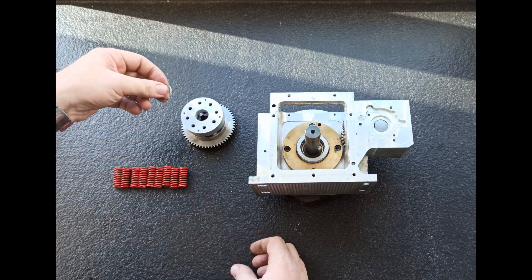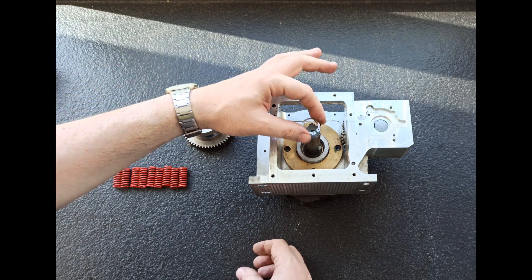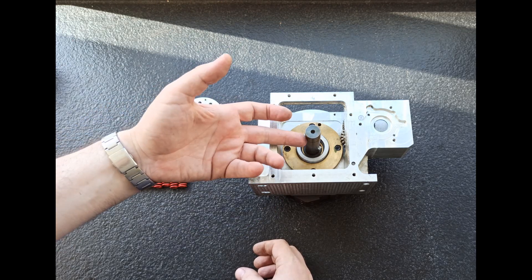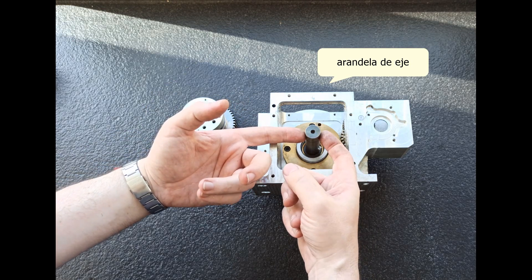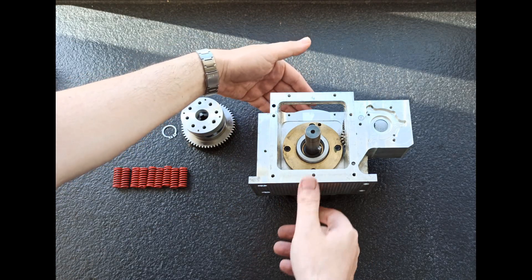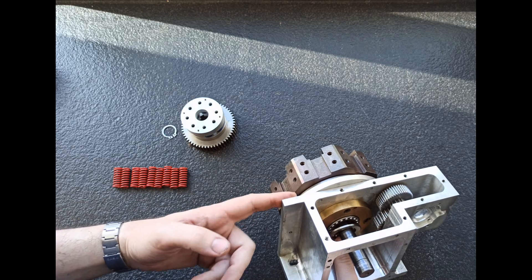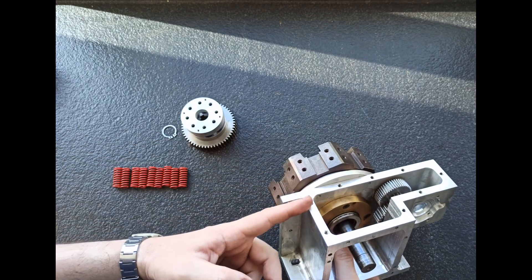Luego cuando esto está ahí dentro comprimido, se mete la arandela de eje para bloquearlo, aquí en esta ranura. Con eso lo que conseguimos es que estos muelles tiren contra la chaveta, y lo que hace la chaveta es arrastrar el eje, que a su vez arrastra el cople Hirth que está en el cambiador de herramientas, en el portaherramientas, contra el Hirth que está en el cuerpo. Y así mantenemos la posición de bloqueo.